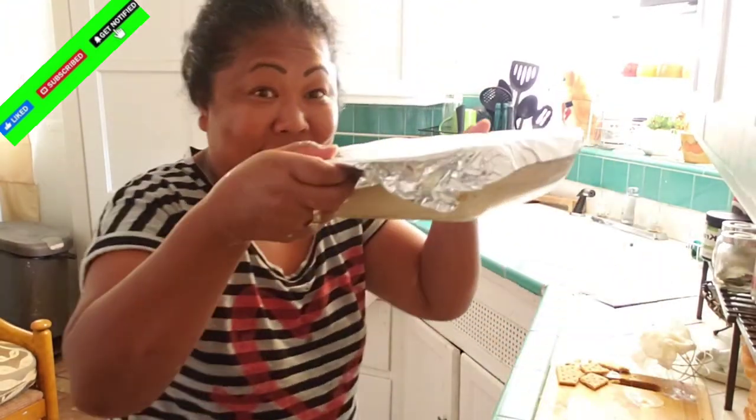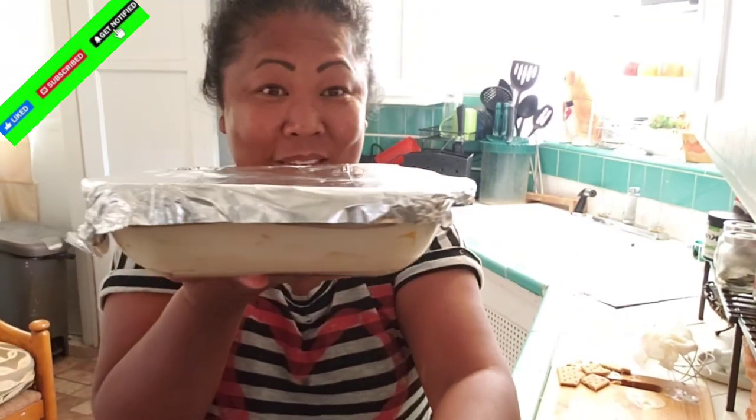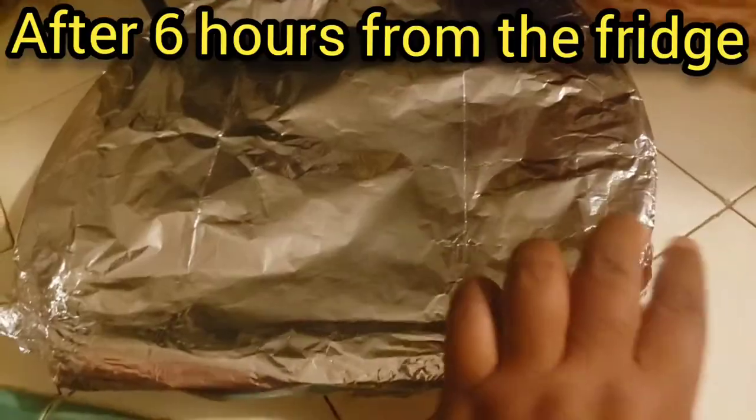So guys, this is it — ready for the fridge. This is it, guys. I'll see you then.